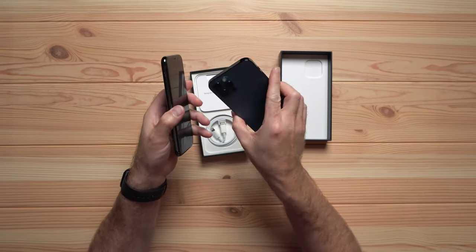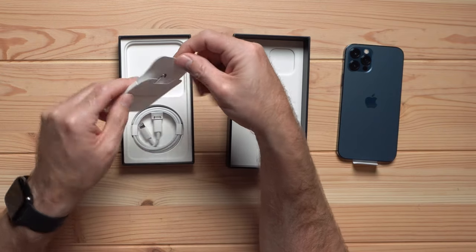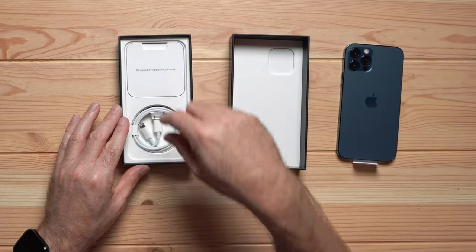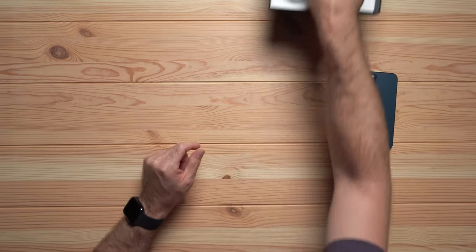So super excited for that. What else do we have in the box? We have 'Designed by Apple in California,' a SIM tool, an Apple sticker, and a USB-C to Lightning cable. And that's it. Back to the phone.